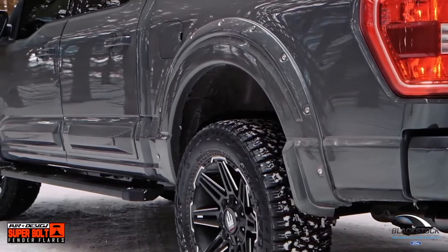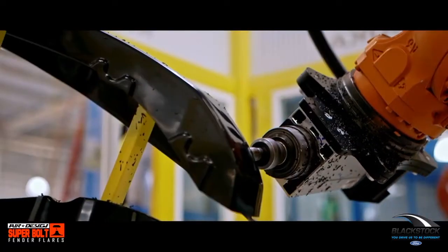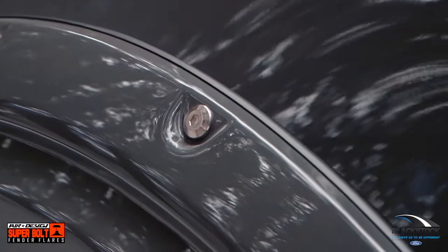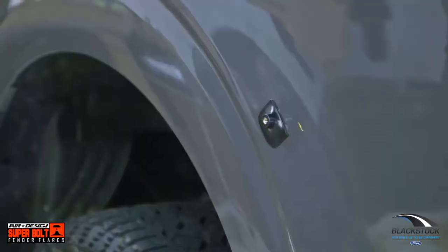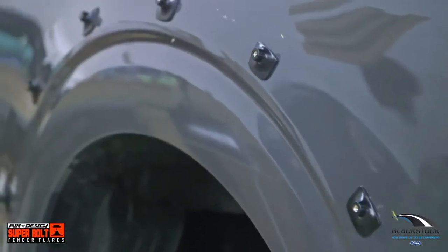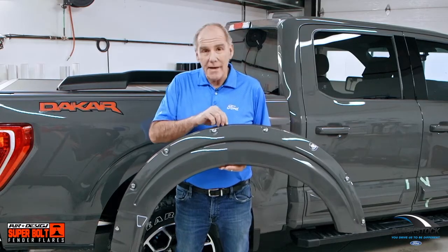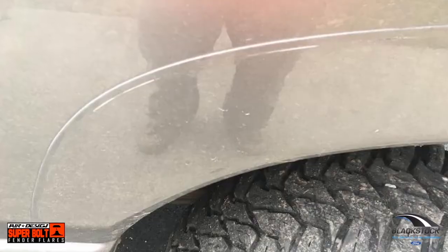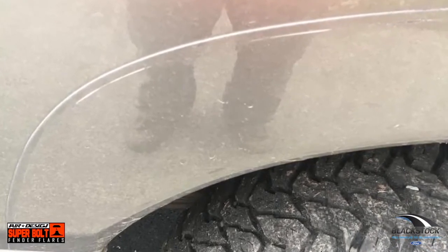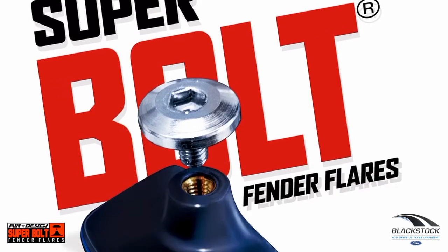The quality, the fit, the finish, the robotic trimming — those are all important factors, but it's really their patent called the Super Bolt technology. It is the only flare from Ford accessories that offers an attachment point on the body. We find it's critical because with any sand, dust, salt, or dirt that gets behind that rubber gasket on other makes of flares, we're noticing a lot of damage to the factory paint, and that costs a lot of money and some dissatisfied customers. We solve that with the Super Bolt program.